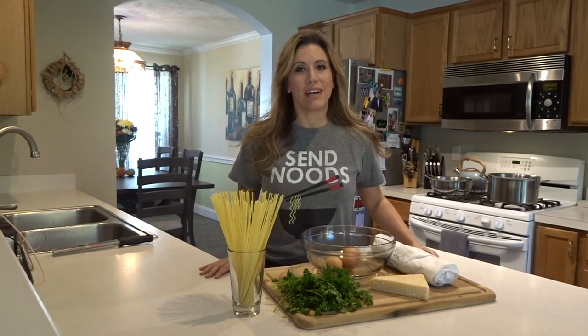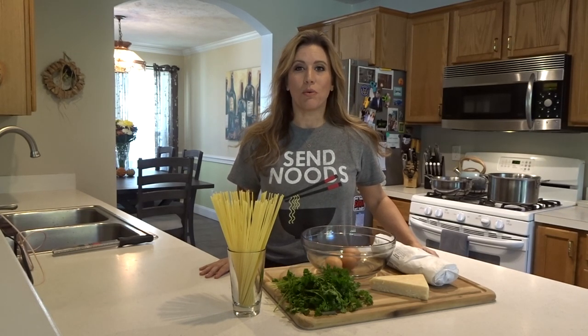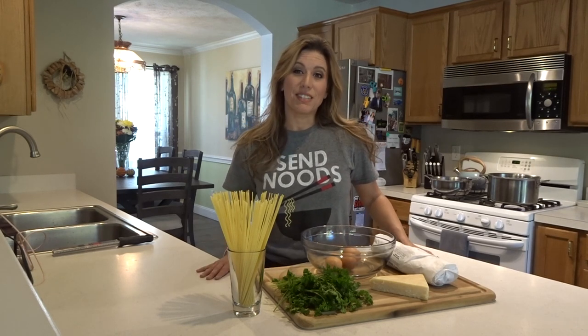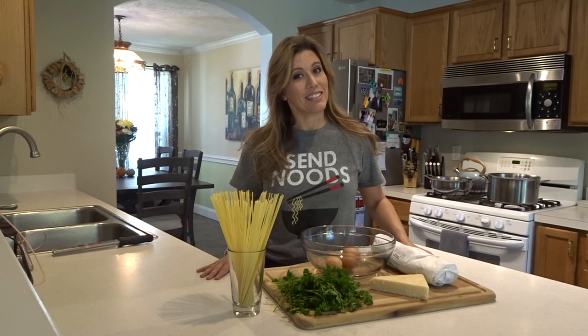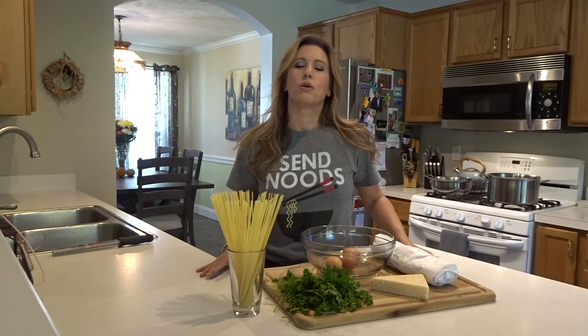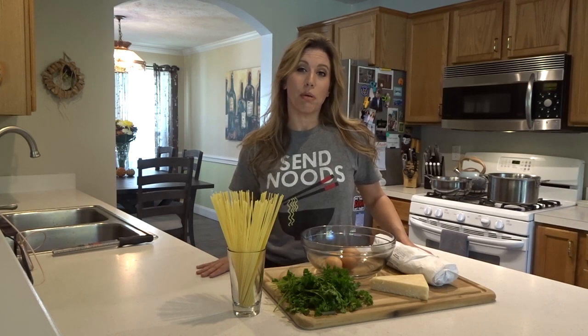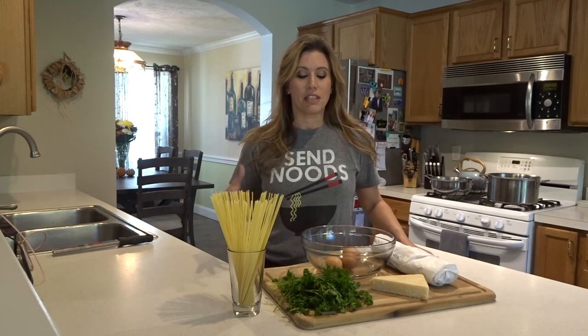Hi, I'm Tara, and welcome back to my channel — it's been a while but I'm back. Do you like eggs and bacon? Do you like pasta and spicy things? Well, if you do, you are going to love today's dish. Today I'm going to show you how to make pasta carbonara, but this is a very easy version and it's spicy as well. Let's get started.